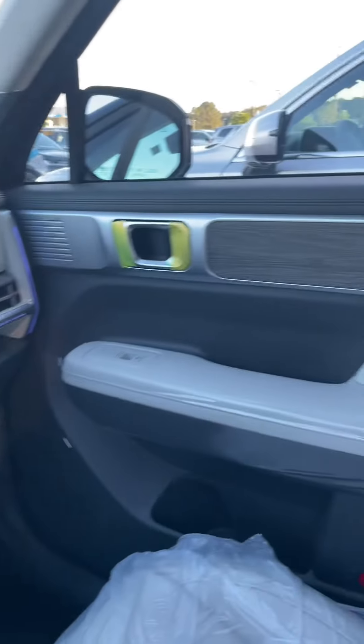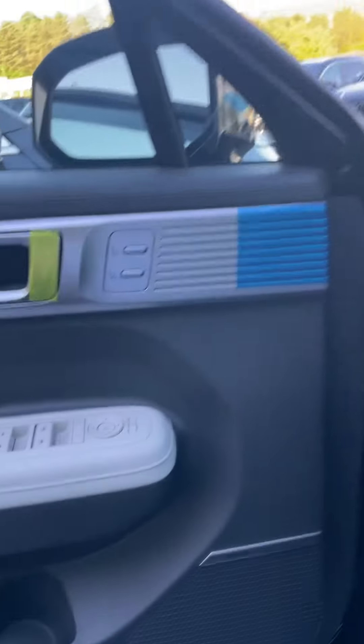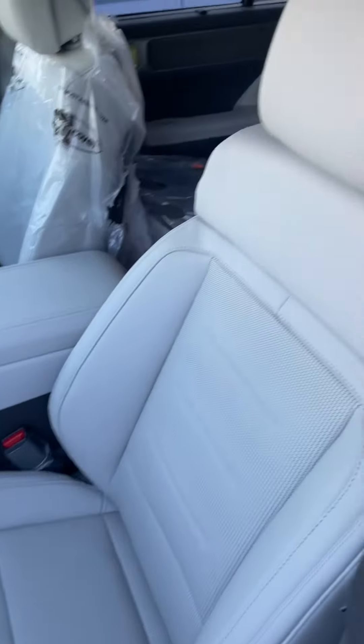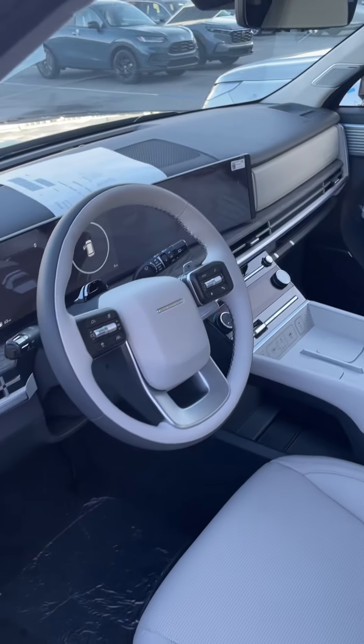I just wanted to show you — that gives you an idea of what the gray gray looks like. Everybody have a great evening and a great day, and I will see you on the next video. Take care now. This is Reed. Talk to you later. Bye-bye.